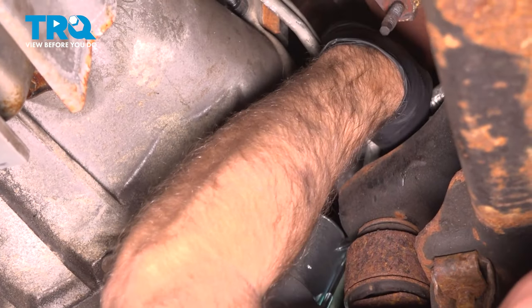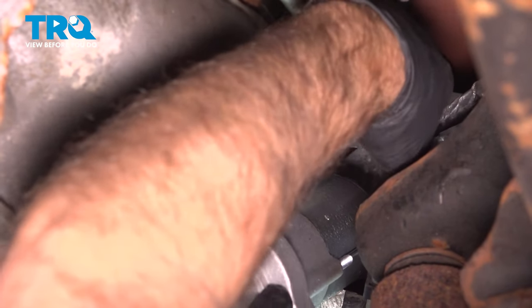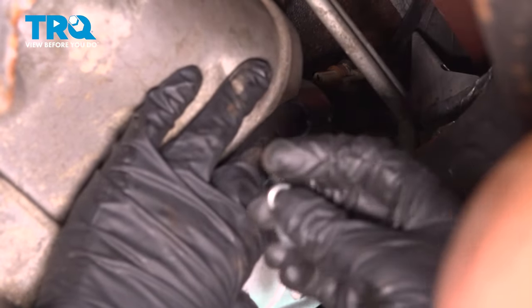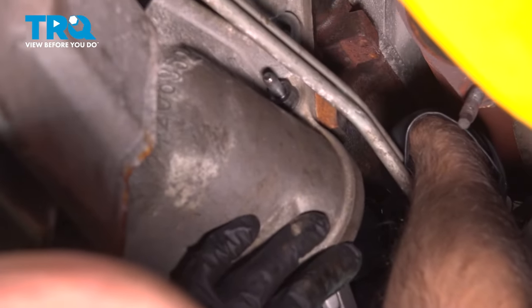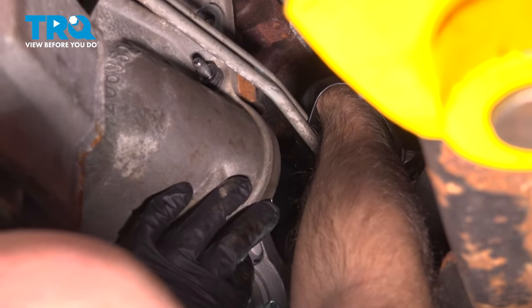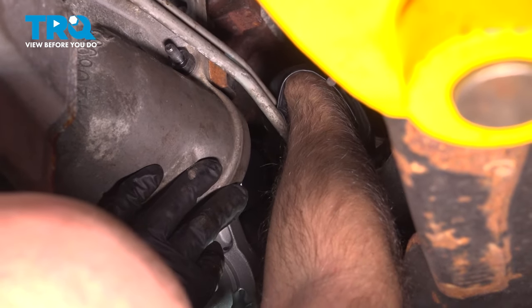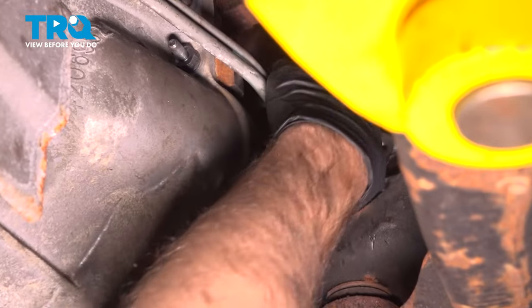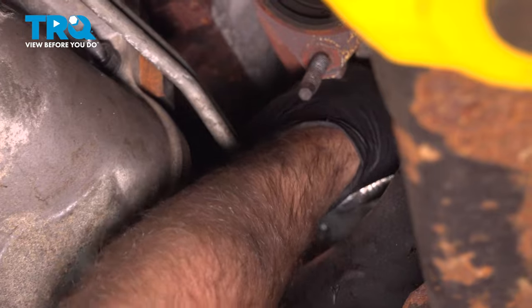We want to get this cable lined up. Get that on first while it's still hanging — put a locking washer on and then a nut. It's a little tricky to get a torque wrench in there, but if you can, you want to torque that nut to 30 foot-pounds. If you can't get a torque wrench in there, do the best you can.